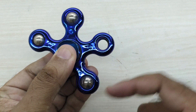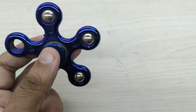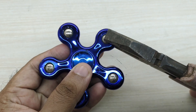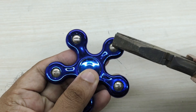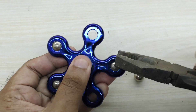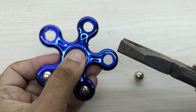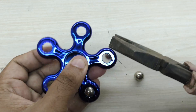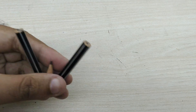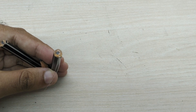Now we need to take steel balls which act as dead weights. For this I took the balls from a damaged fidget spinner. You can take balls from ball bearings also, or in fact you can use some other heavy weights instead of the balls. Glue the balls on both the pencils as shown.